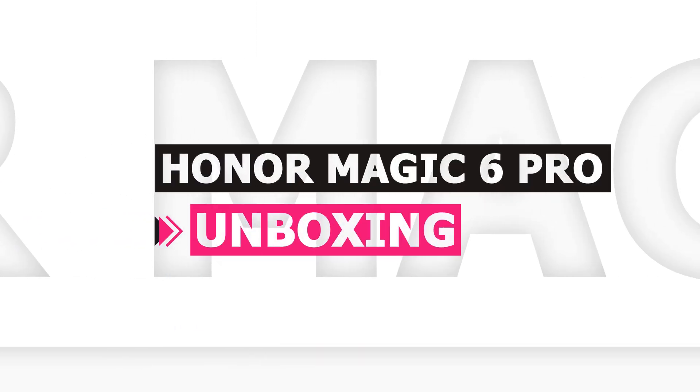Hey guys, Mikey from TechMikey. Please consider subscribing and turning on the notification by hitting that bell icon for more amazing tech videos. Let's start with the unboxing of the Honor Magic 6 Pro.